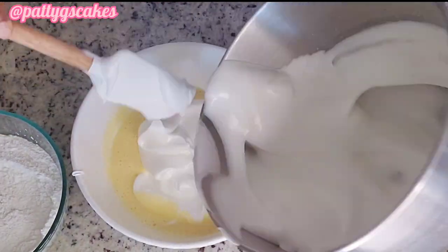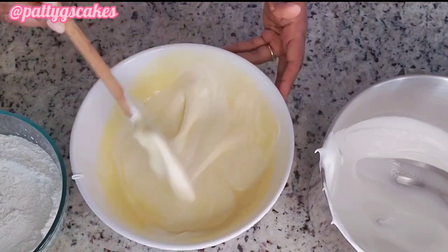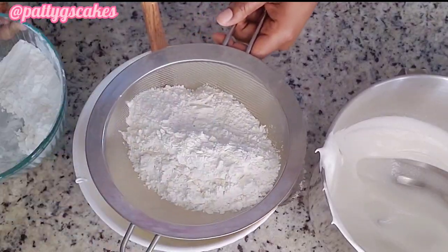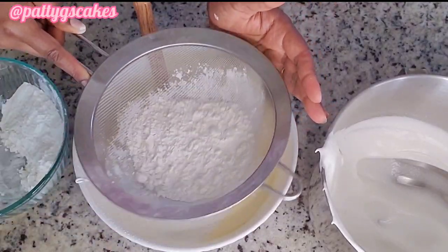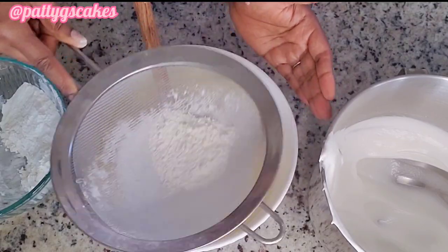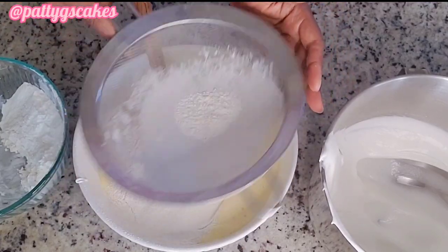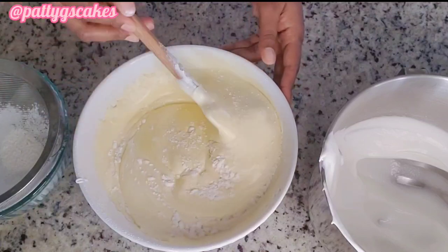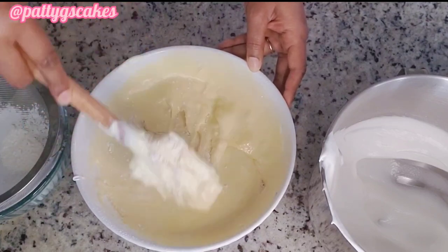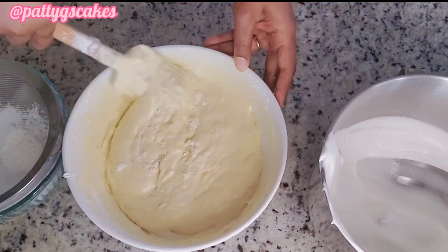Once done, pour in the mixture that had the egg whites and mix well to get fully combined. Using a sieve, sieve the dry ingredients mixed earlier. When you sieve it, it adds to the airiness of the cake and makes it more spongy — so this is what you really want to do. Once that is done, use a spatula to mix together until fully combined.